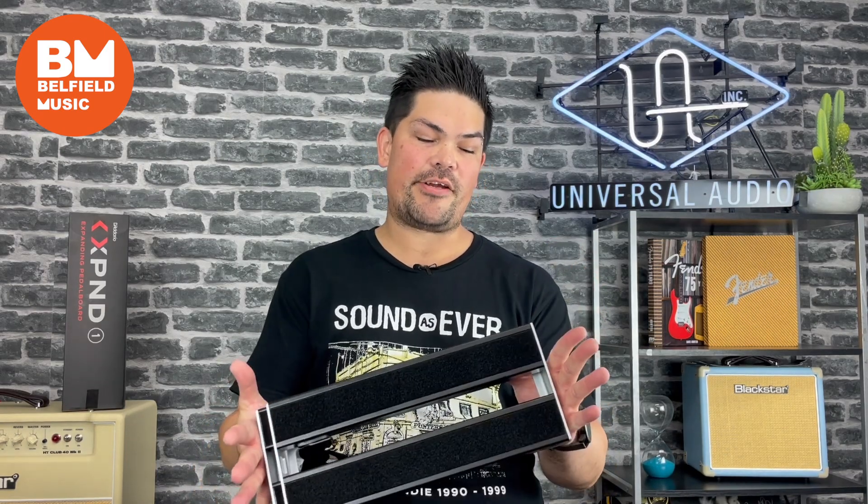Hi guys, Justin from Belfield Music here. Today we're taking a look at D'Addario's new pedal board, the Xpand.